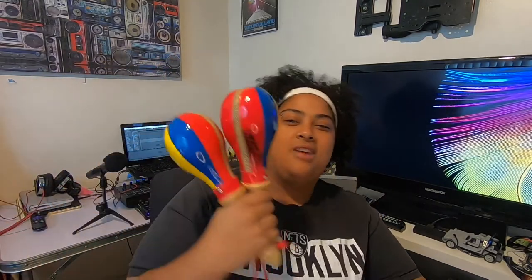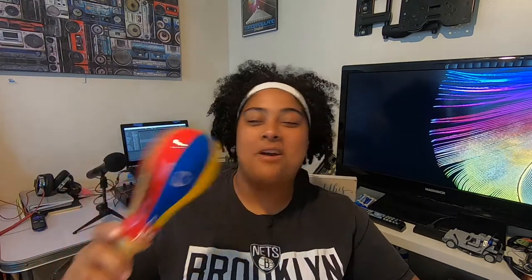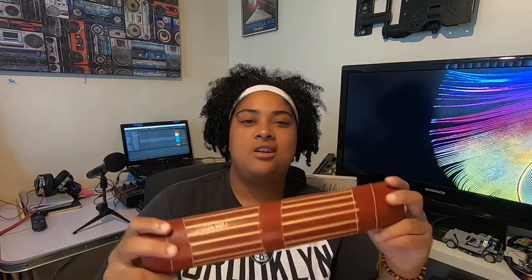Honestly, I don't even know what half of these are called. I know these are maracas — everyone knows maracas. They have the flag on them. The funny thing is my dad had to put his name on these because family is funny — people would come over and try to steal his instruments, so he started labeling them. This one is from the Pacific coast of Colombia, and it's called the huasca. I don't know how to spell that. And this one is just your typical cowbell.